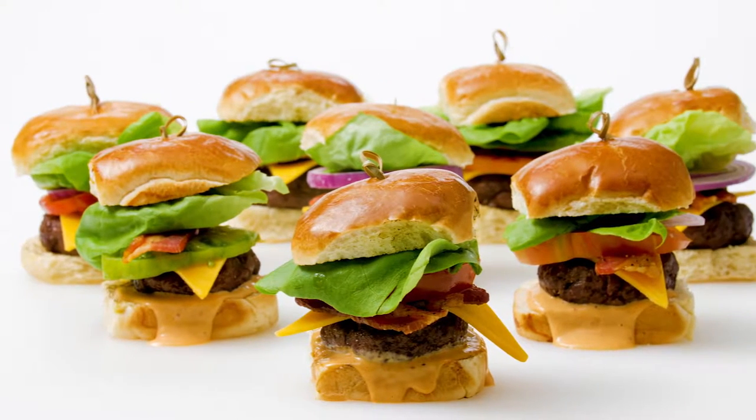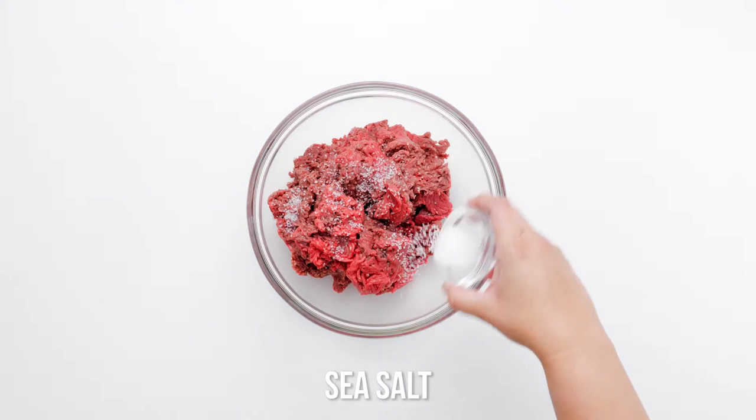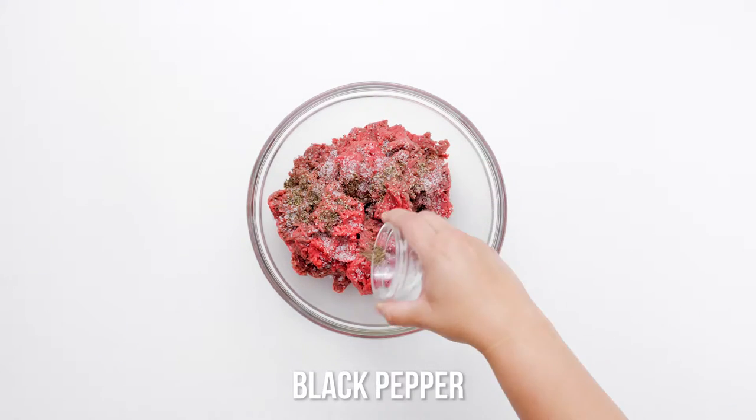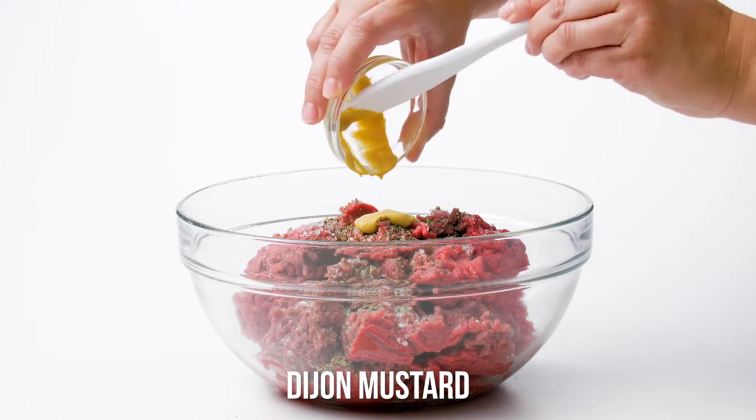The best sliders start with the best ground beef. Our preference is ground chuck with 15 to 20% fat. It's cut from the shoulder and is renowned for its moistness and rich flavor. Avoid ground round, which can be tough.